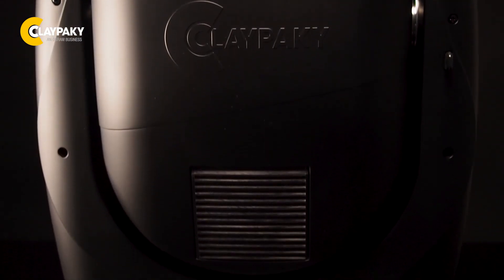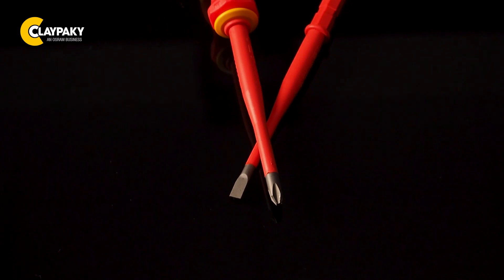Hi folks! I'm going to show you now how to exchange and realign a lamp into a Sharpie Plus. The good news is that all we need is a slotted and a Phillips screwdriver PH2.